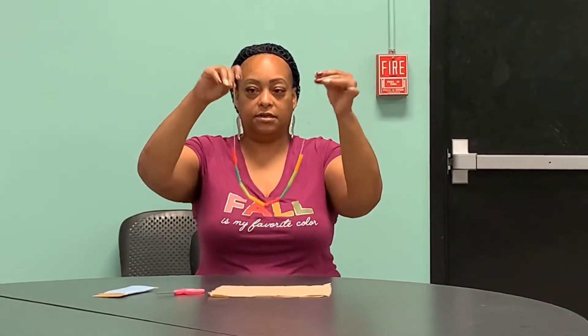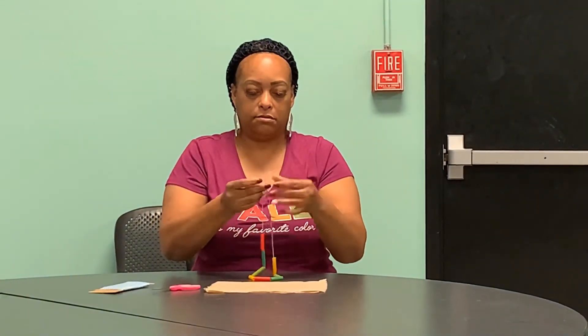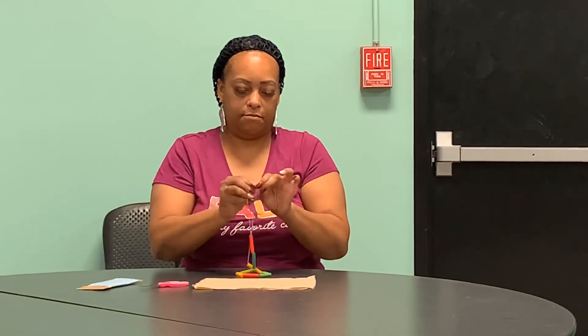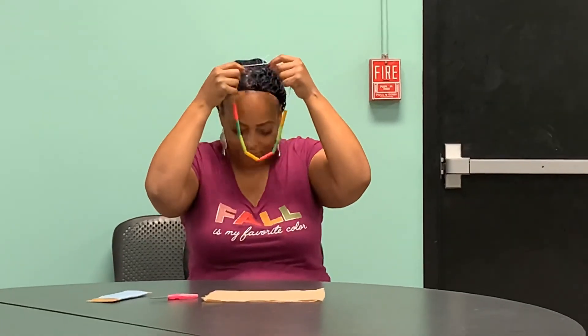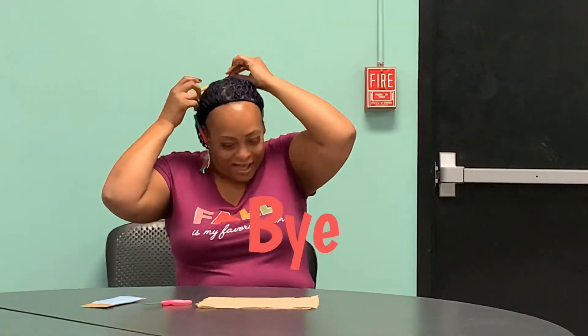Now that we have all our macaroni on our necklace, just simply make a little knot in your string. And now you have a beautiful necklace. Look at that — now we have a beautiful macaroni necklace. Next class: bracelets. Let's do it!